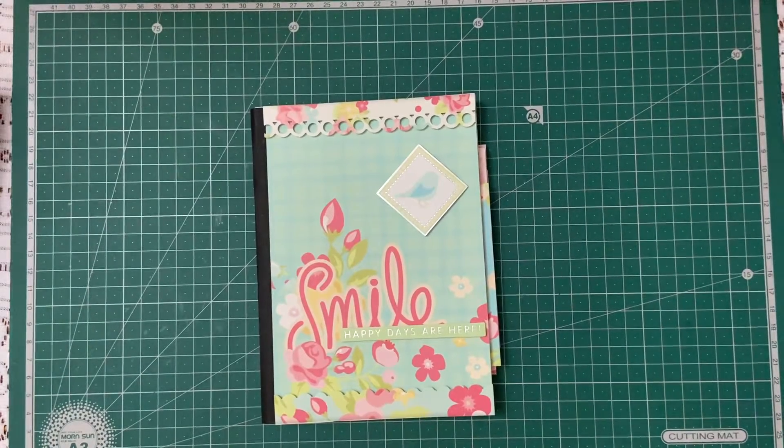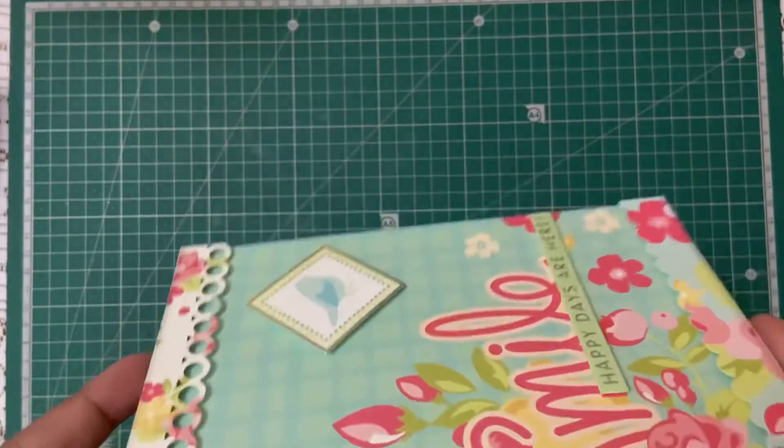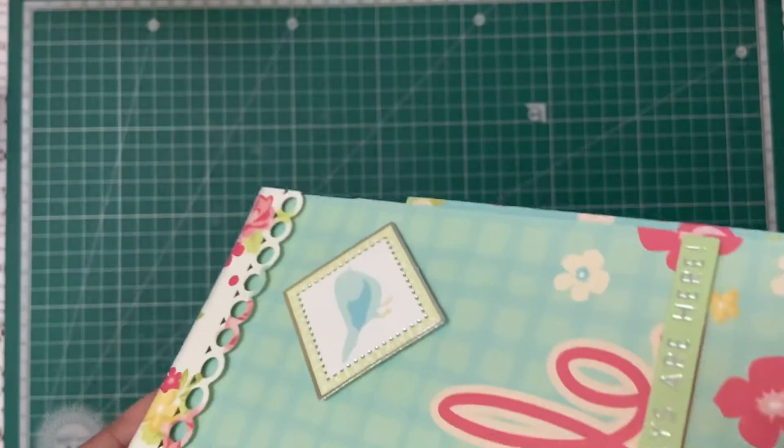Hello, namaste! This is Prena from The Crafty Street. Welcome to my channel. Today I have a very beautiful diary that I want to show you. You can use it as a diary slash journal, or you can also use it as a mini album. It measures five inches by seven inches and it is so gorgeous.